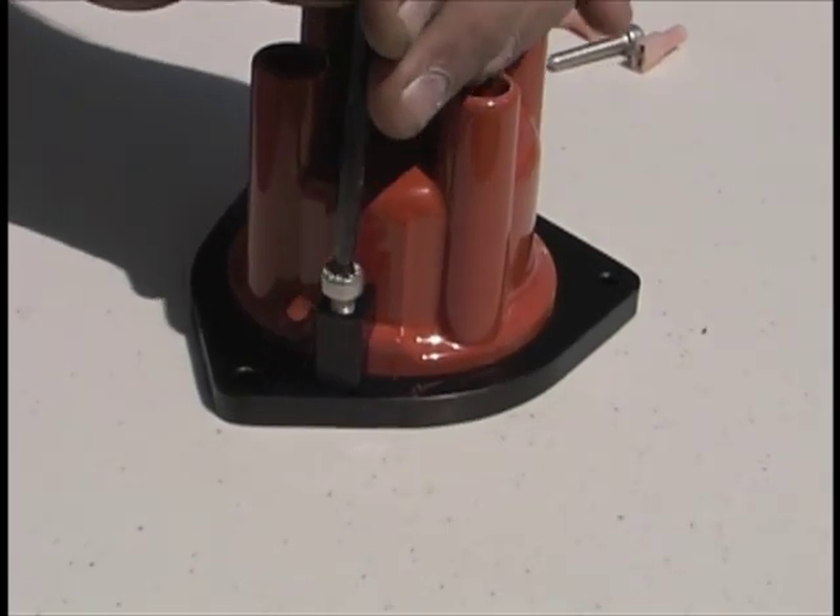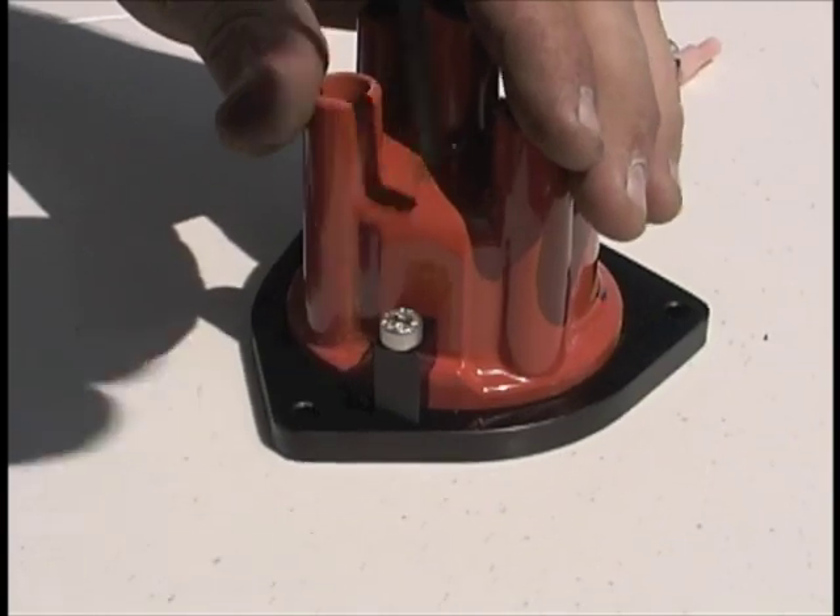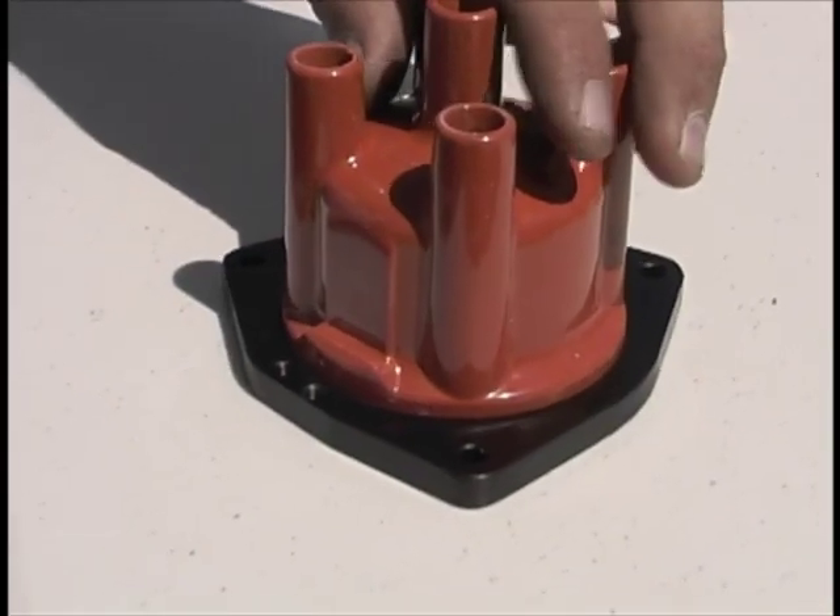If additional waterproofing is required, a thin coat of RTV silicone can be used between the cap and adapter.